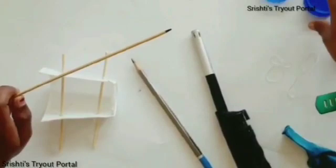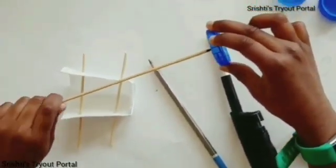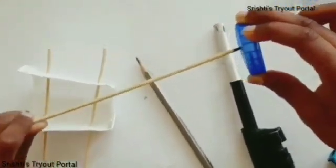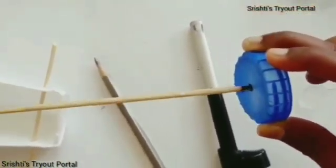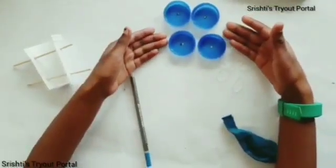Now, you're going to put the lids into one of those cups. Repeat till all of them are done. In the end, they should look like these ones.